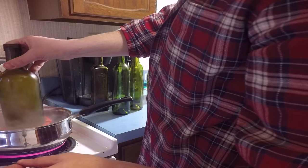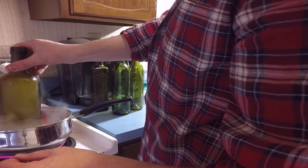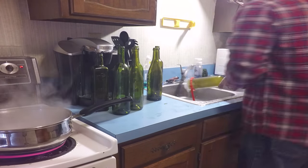They eliminate much of the trial and error from the process, and they sell a bundle that has everything you'll need to cut and smooth glass bottles. I already made a video about how to cut bottles with the Kinkachu, so I'll go ahead and link to it here rather than repeat the process.